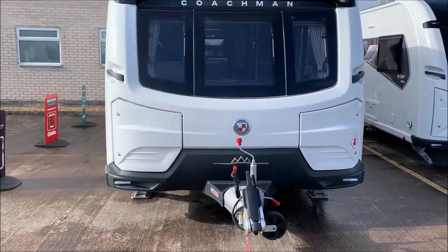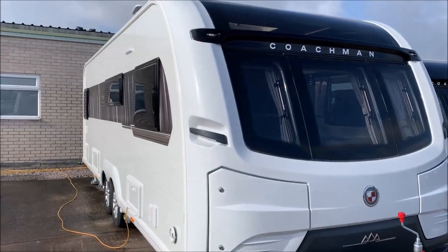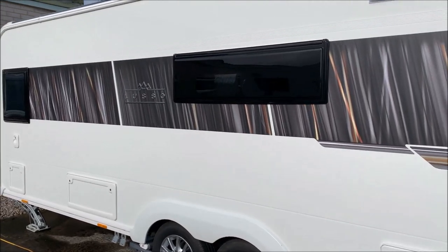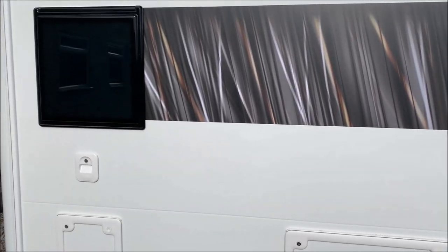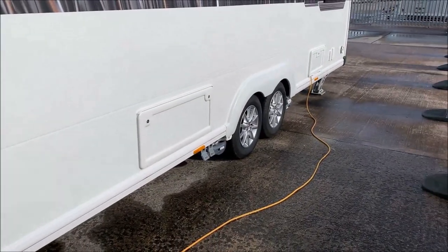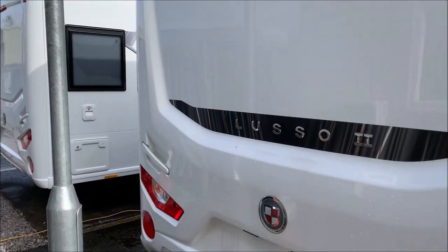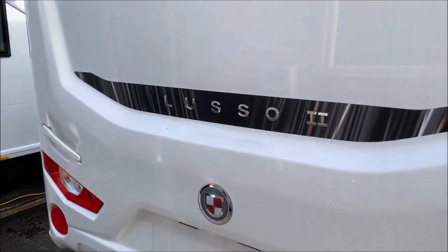Hello and welcome to the Wheelchair Caravans handover video for the 2023 Coachman Lusso 2 — this is their flagship. This video will also work for the Lusso 1 2023. The main difference between the two models is that the Lusso 2 has two axles, while the Lusso 1 has just a single axle. However, internally, despite a slight size difference, the operational aspects are generally the same. I'm starting at the back as I always do.